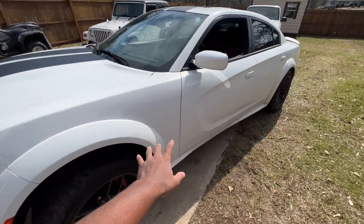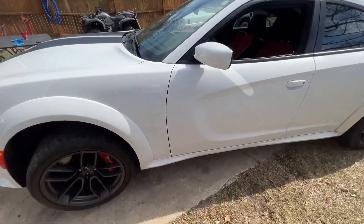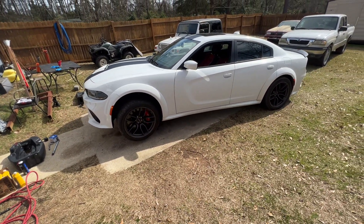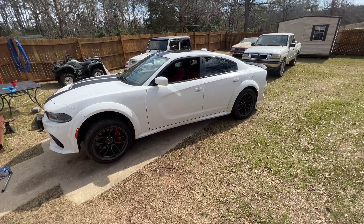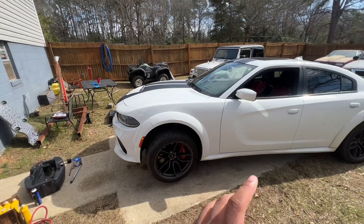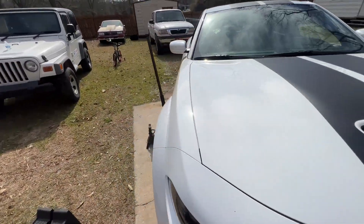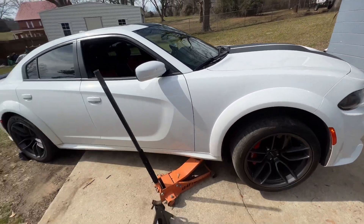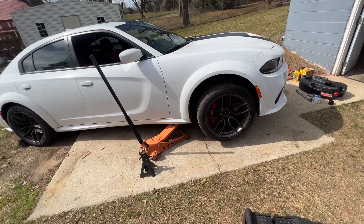I think I'm finna order these badges. I know I was saying I wasn't going to do the badges, but I think I'm finna order them. Let me show you the car — it just looks so plain. I don't know, it looks plain to me. I know I want to wrap it eventually, but I ain't got the money to do the wrap right now. So y'all need to hit that sub button and give me 10,000 subscribers. It just has to have something on it because it's so plain right now.